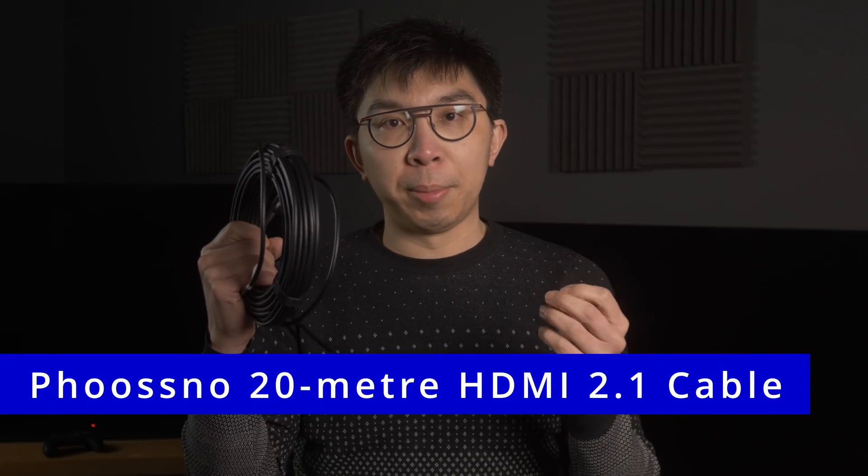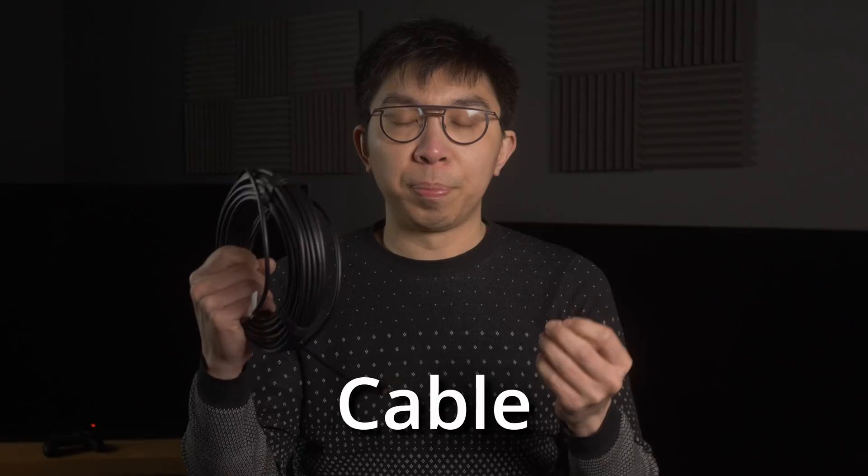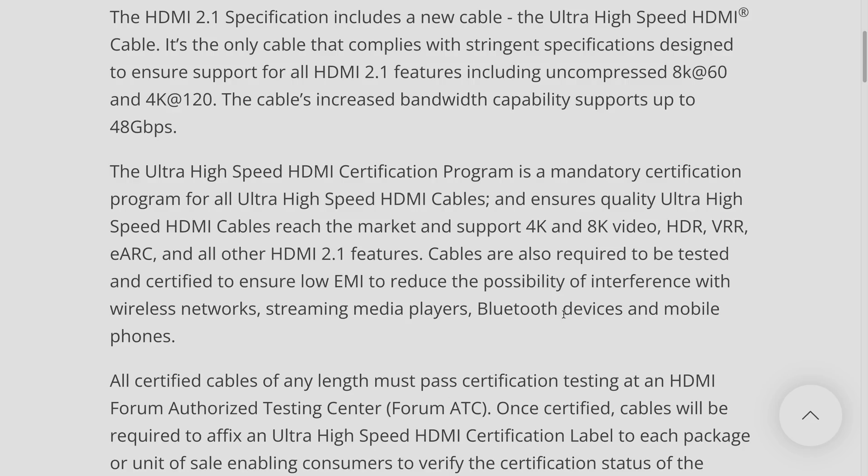I hold in my hand a Fusno 20-meter HDMI cable that has been certified as an ultra-high-speed HDMI cable. This means the cable has passed certification testing at an HDMI Forum ATC, or authorized test center, to support all HDMI 2.1 features, including dynamic HDR, VRR or variable refresh rate, and most importantly 48Gbps bandwidth, which paves the way for 4K 120Hz and 8K 60Hz video signal.